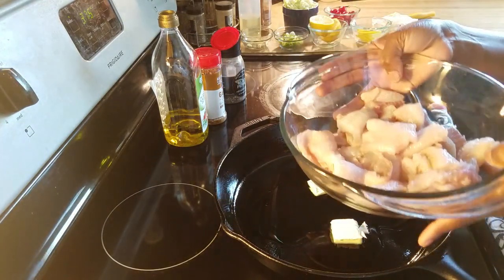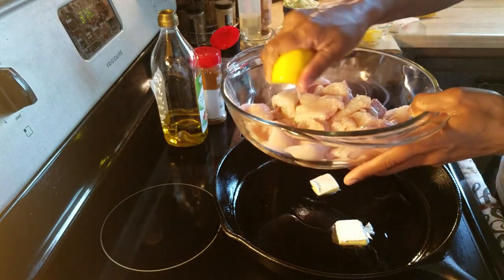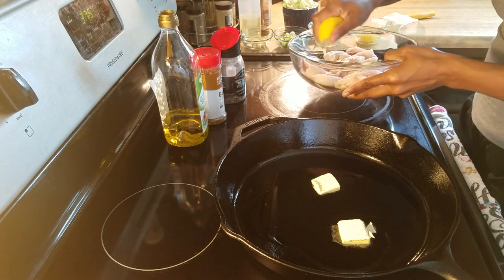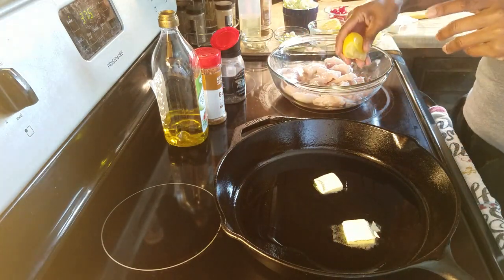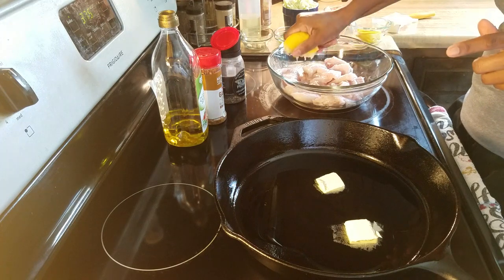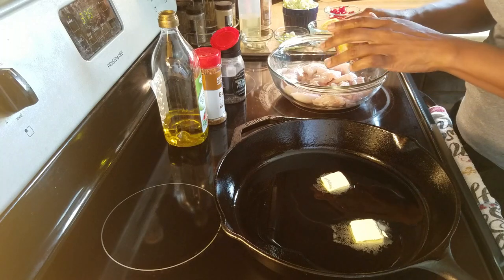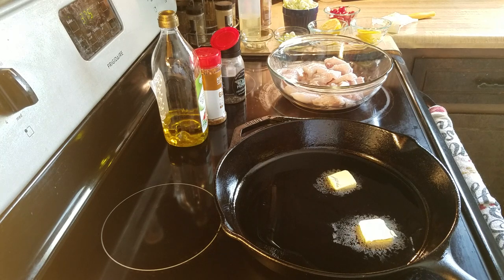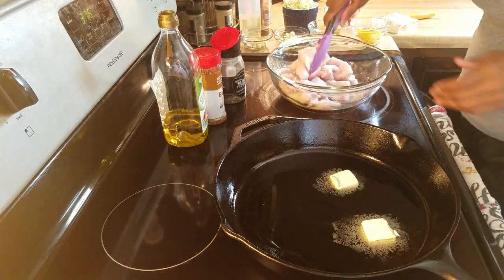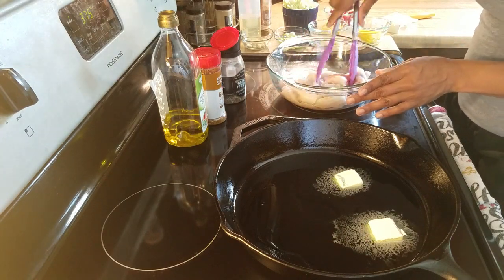While that's heating up, for the fish we're going to go ahead and squeeze some lemon. If you don't have a fresh lemon, just use some lemon juice. I love lemon pepper — it's so good. I'm trying to get all of that goodness out of there, and we're going to mix it together. I just want to get that lemon juice mixed around on that fish.